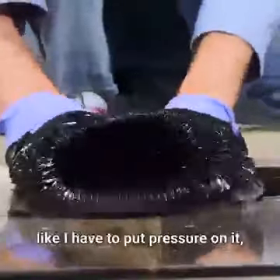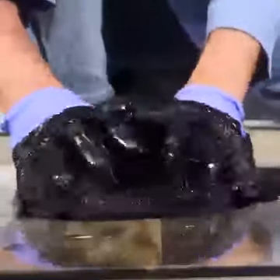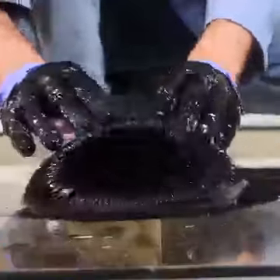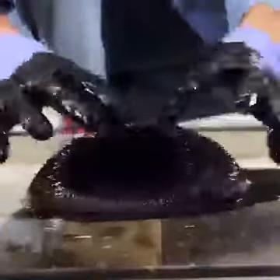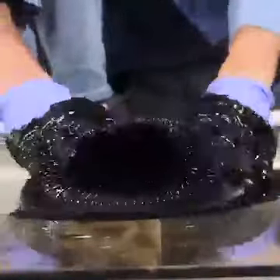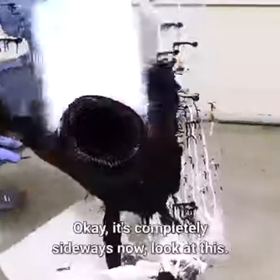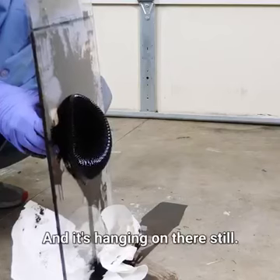It feels like this is solid — like I have to put pressure on it. But it's a liquid. It's the weirdest thing I've ever felt. Now it's completely sideways. Look at this — and it's hanging on there still.